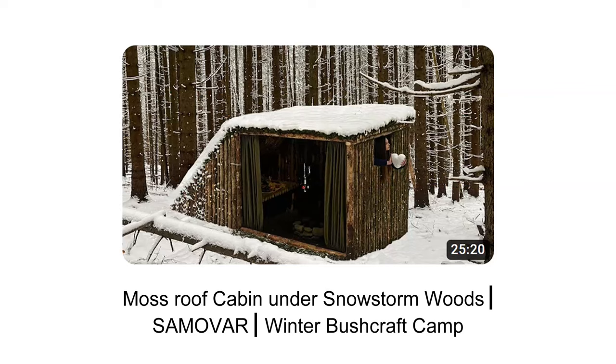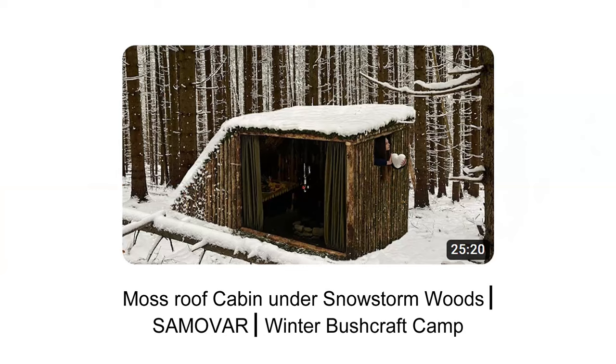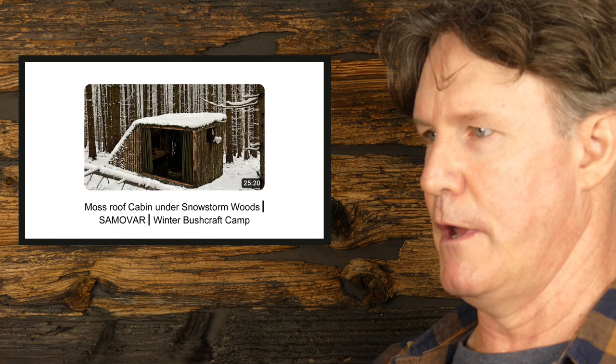Meant to sound upbeat in these videos - how you going, great to see you again, thanks for joining me. Let's jump straight into the video. The channel we're looking at is Victoria Outside, and the video is 'Moss Roof Cabin Under Snowstorm Woods' - winter bushcraft camp. Let's just jump straight into this video and see what we're dealing with.